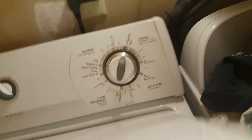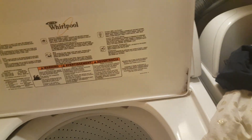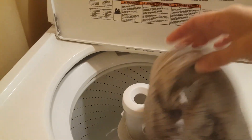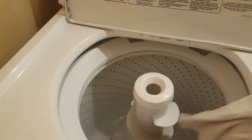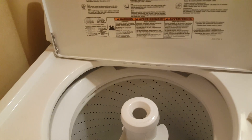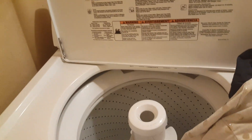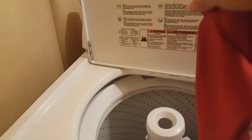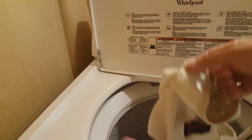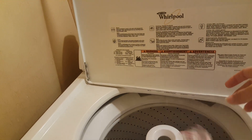Let's go ahead and open this up and put our pieces in here. And here we go — we have some pants, undies, shirts, little shorts, a dress, little shirt, little shorts — different types of materials that I picked here with different colors because I want to see how it works out.